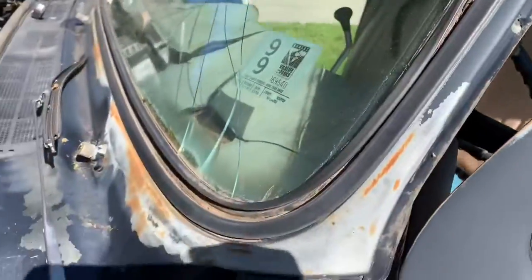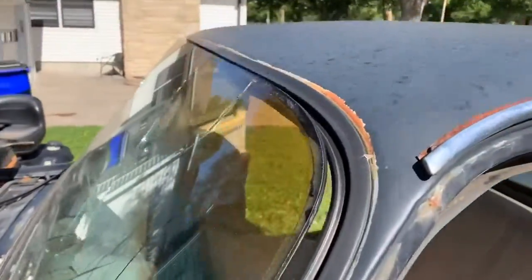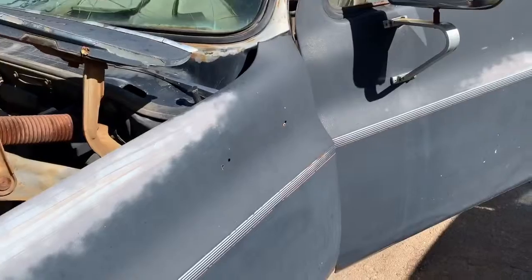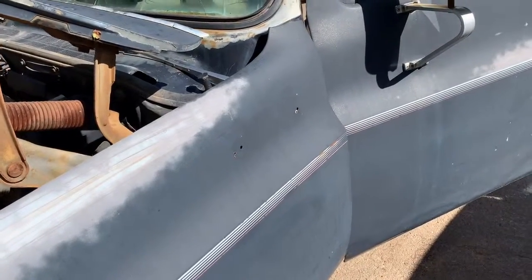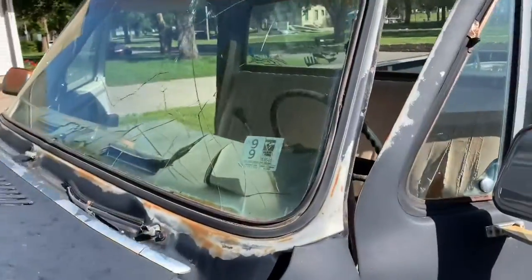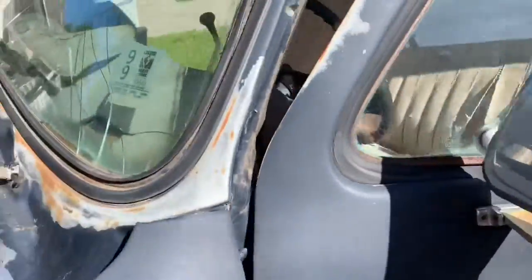He started taking the old windshield out, which is super easy. This thing right here locks it in, and then you just get on the inside and start pushing on it. It doesn't matter — it's already broke — so just push on it and get it loose.